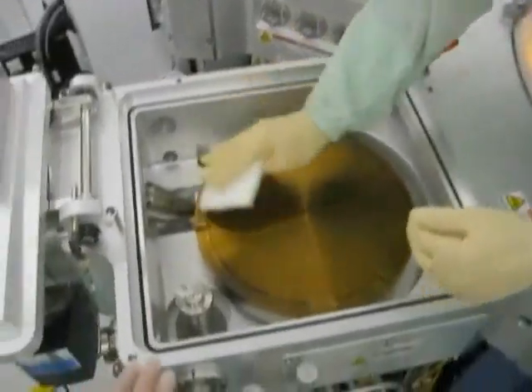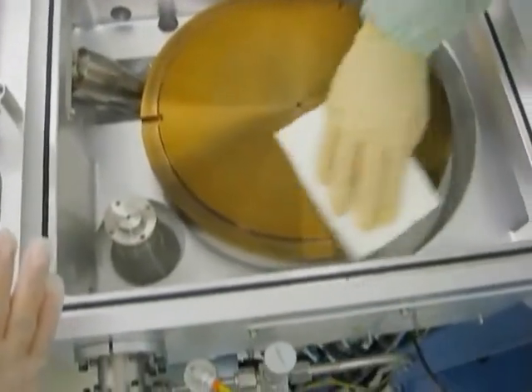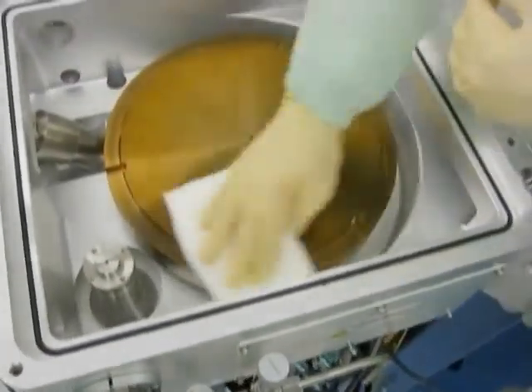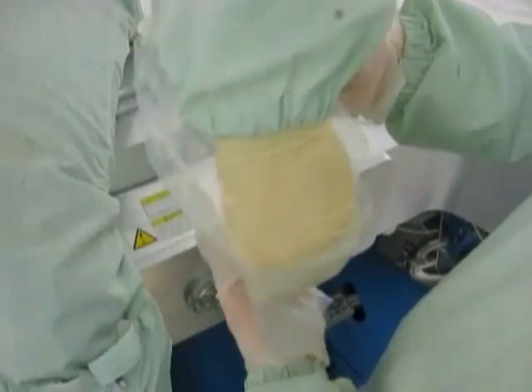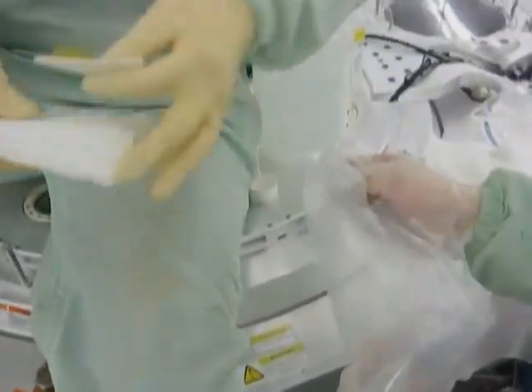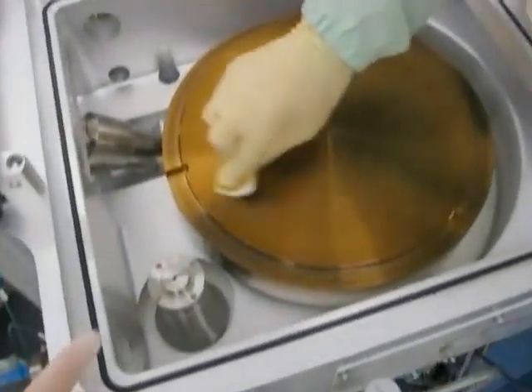Using an UltraSulf sponge lightly dampened with DI water, begin by wiping the AMAT Endura degas chamber. Lightly dampen a 360 Diamond Scrub Pad with DI water and proceed to scrub 5-10% of the degas heater in a controlled back and forth motion.